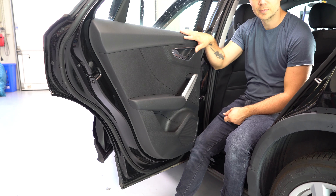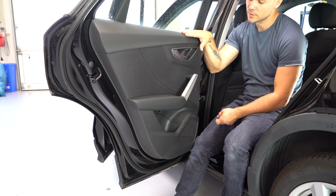Hi guys, welcome back for another door panel removal video. This is the Audi Q2 from 2018.